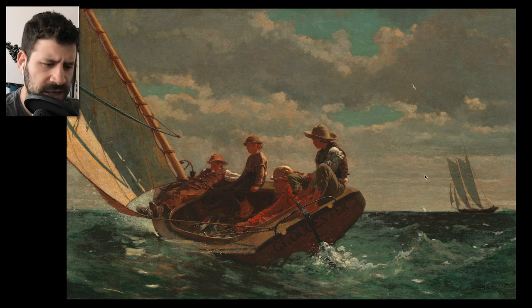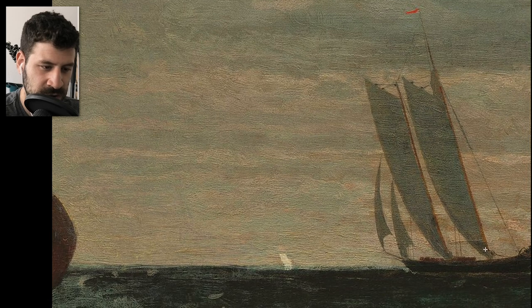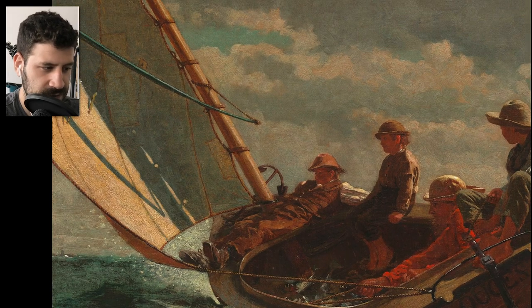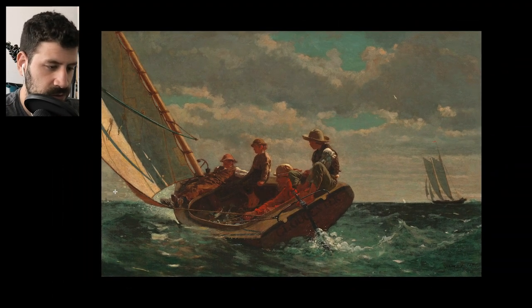Think about the importance of the background — if you removed that tiny boat in the distance, the painting would still be beautiful, but it adds so much by contrasting size and depth. The contrast here is between the large close boat and the small distant one, and between very saturated colors up close versus more muted ones at the back. There's also a beautiful red flag on the distant boat, which is a really cool touch.